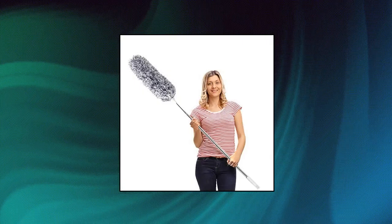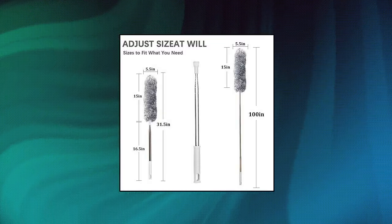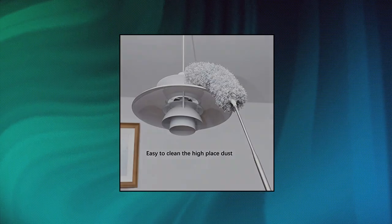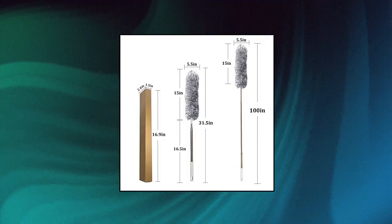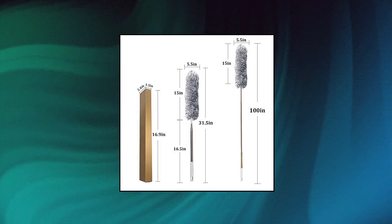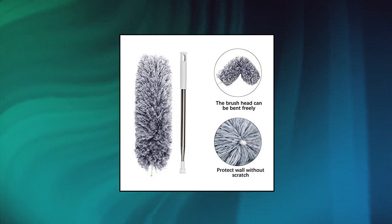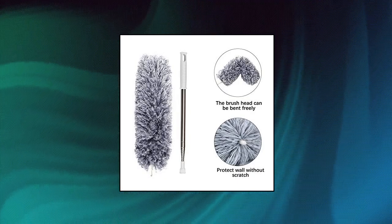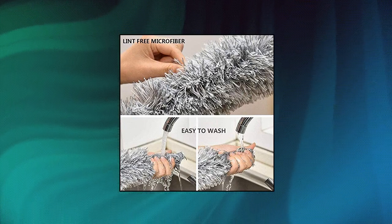Dot Deluxe Microfiber Feather Duster — extendable duster with 100-inch extra long pole. The extendable long pole features high quality 100-inch stainless steel telescopic construction, extending from 30 to 100 inches, so you don't need to take risks cleaning high areas anymore. The wire built into the duster head is sturdy and bendable up to 90 degrees, and the duster head can be bent into various angles you want.